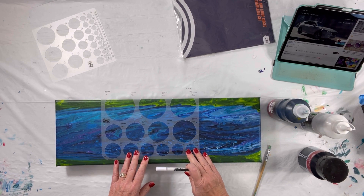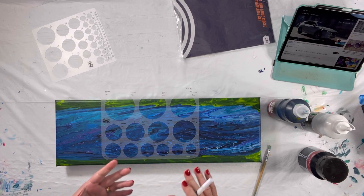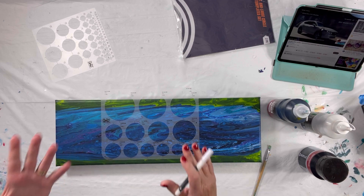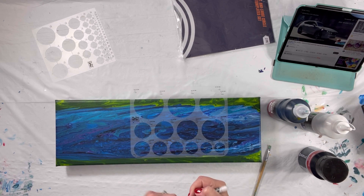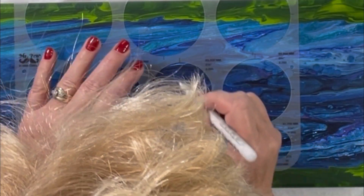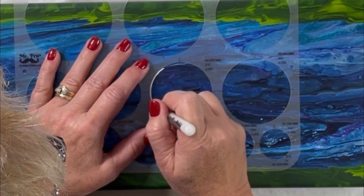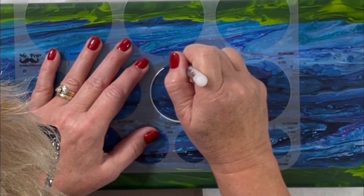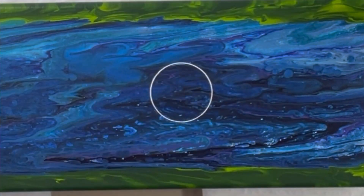Wish me luck. Let's start with a big one so I can really see what it is that I'm doing. I'm going to do one right here. Let's try this nice big one right here. Nice circle there — so far so good.